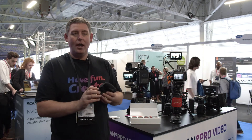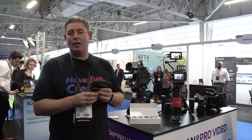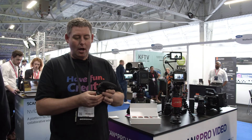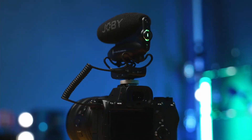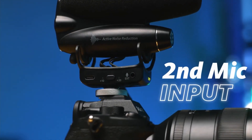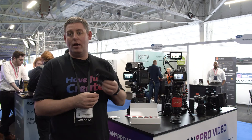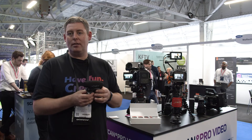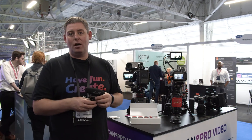On top of that, it records a safe track at minus 10 decibels so that you can rely on that should any issues happen with the initial recording. You also have a secondary input so you can run a lav or another microphone into this and it actually records onto the same track, which is a really cool feature. There's also a built-in lithium battery with up to six hours of battery life, so no scrabbling around for batteries. USB-C connectivity makes it very easy to charge on the go.